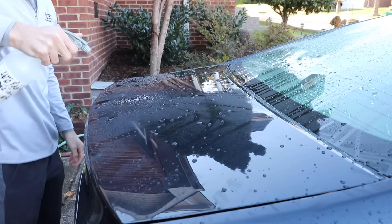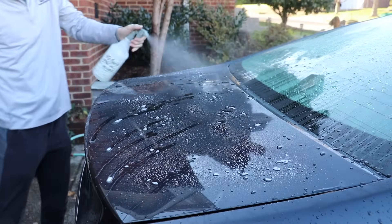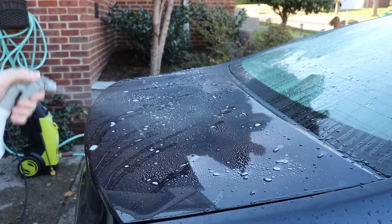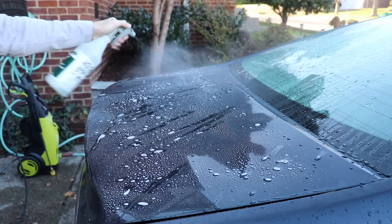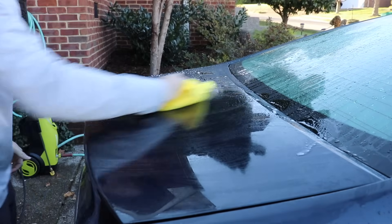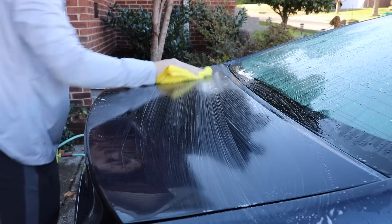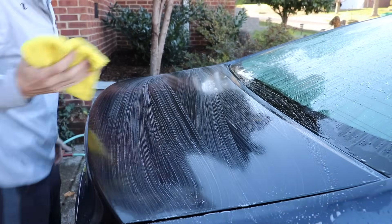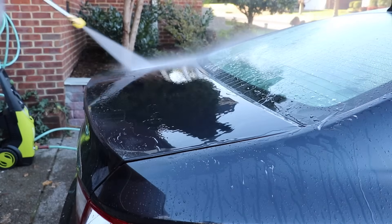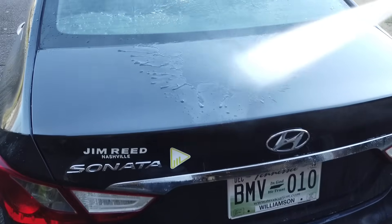Now we're going to take Meguiar's All-Purpose Cleaner, diluted somewhere between 5 to 10 to 1 — probably about 8 to 1. You can see I'm being super liberal with it, not holding back at all. Even the cleaner itself is beading up a little bit. Then I'm going to massage it into the paint — I'm not trying to wipe off the coating necessarily, but I am trying to be devil's advocate here. I'm washing it off and then taking a drying towel to get all the residue off.